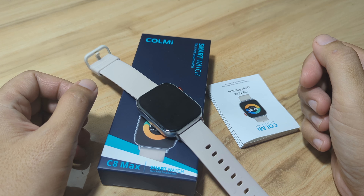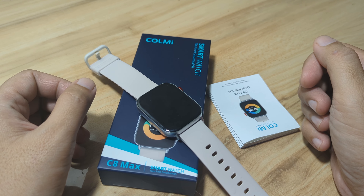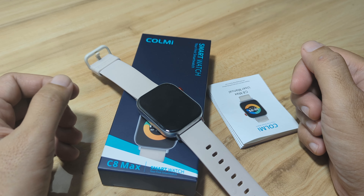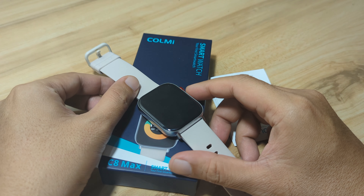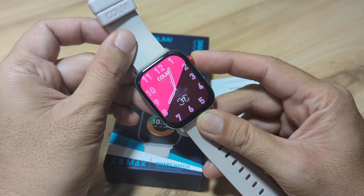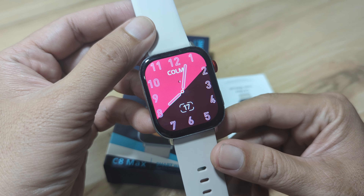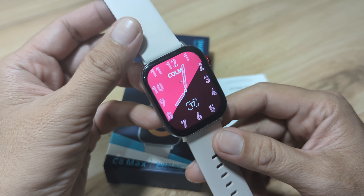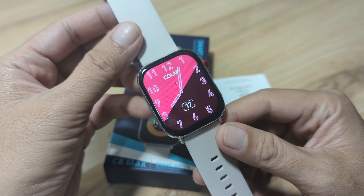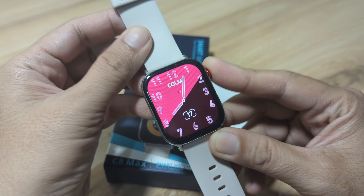Good day, this is smartwatchspecifications.com, the premier site for smartwatch specs, news and reviews. We have here the C8 Max smartwatch — it is one of the newest smartwatches from the company Colmi, and this smartwatch is loaded with different smart features including health monitoring, and on this video we are going to explore that feature.